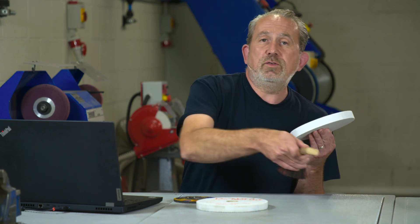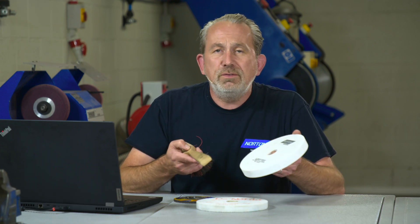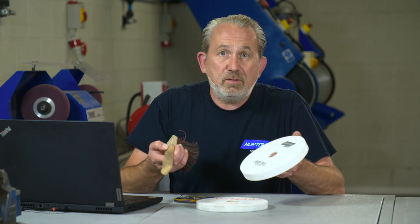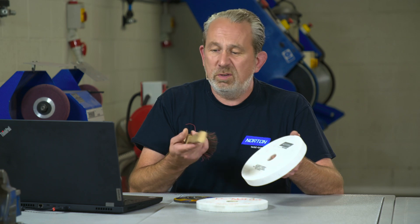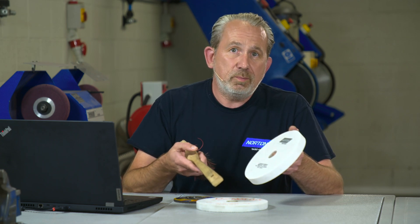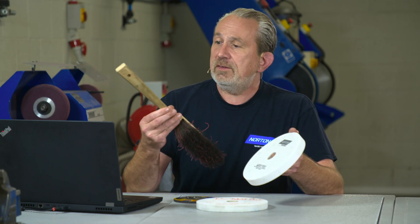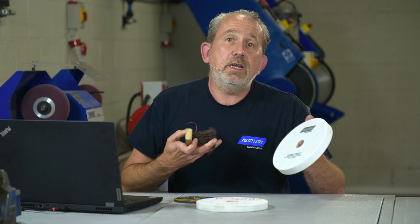That's simple to do, and all it involves is striking this wheel with a non-metallic object. If we use a metallic object such as a hammer, we could actually make cracks in the wheel. So we want to use a piece of wood to do the ring test so we don't put damage into the product itself. The only thing I could find in the studio today is a nice wooden brush, but it will do the job perfectly well enough.